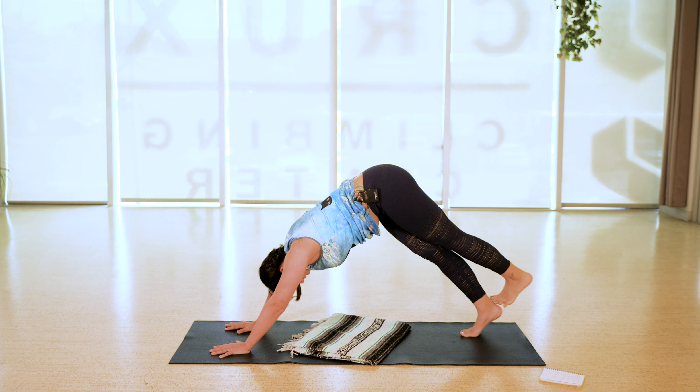Exhale, let the heart come closer to the earth. Maybe point and flex your toes or windshield-wipe the foot right and left. A few breaths here.